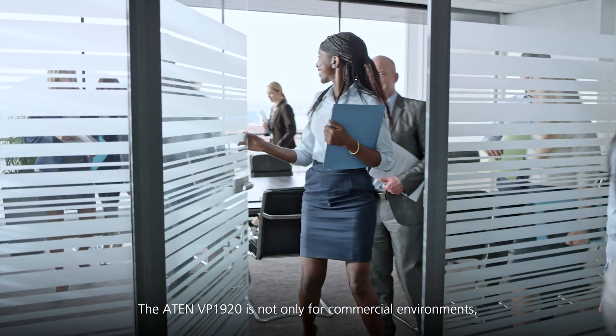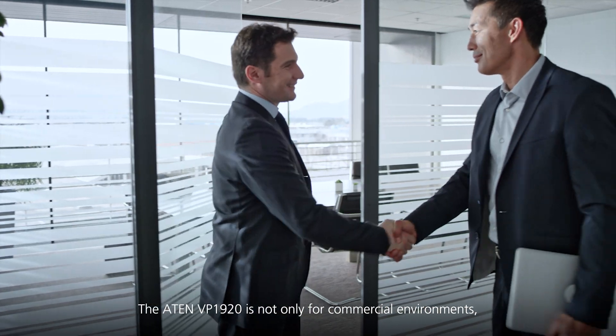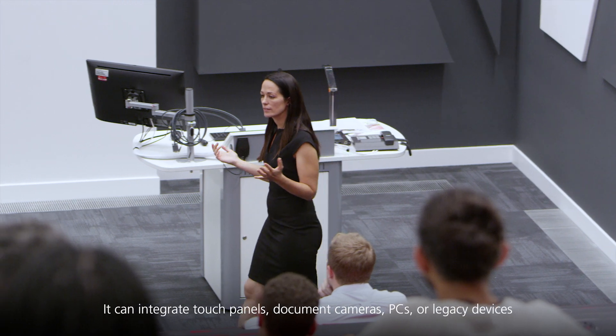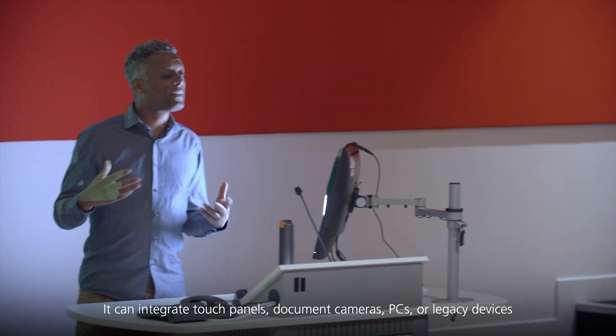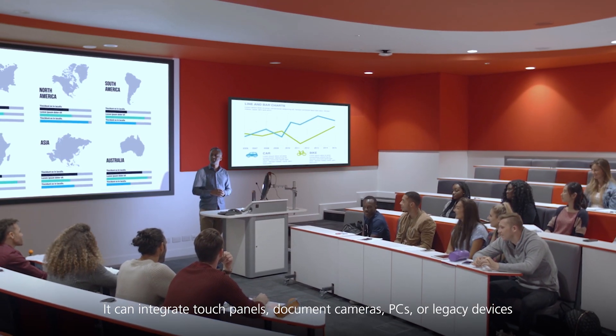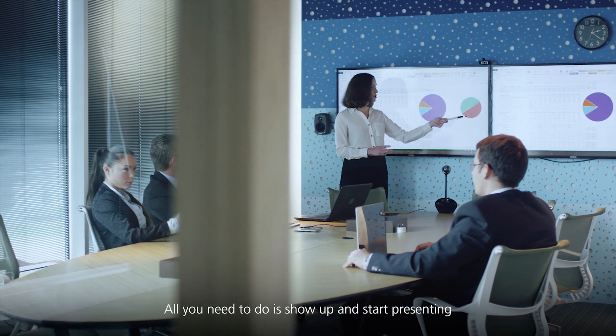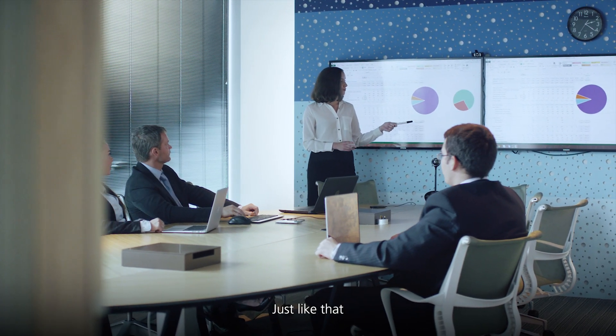The A10 VP1920 is not only for commercial environments, but is also perfect for classrooms. It can integrate touch panels, document cameras, PCs or legacy devices. All you need to do is show up and start presenting, just like that.